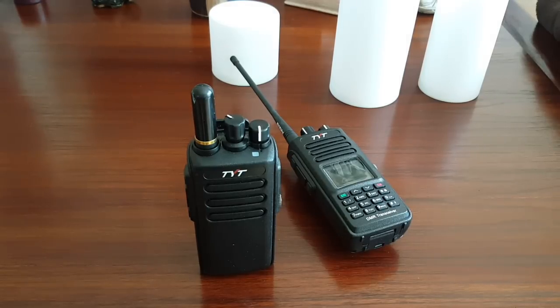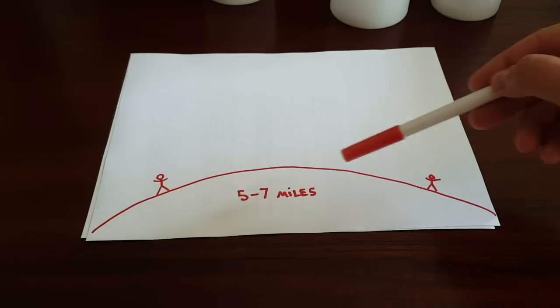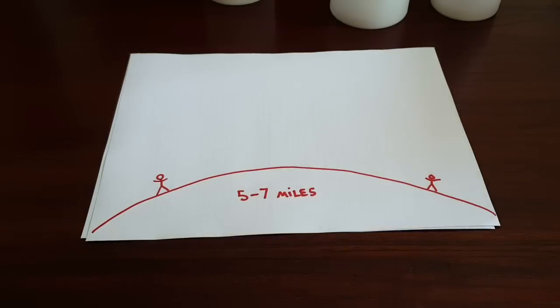Height is your friend. Usually people think that what regulates your range is the power of the radio, so they'll try to buy the most powerful radio they can get. That's why we see handhelds that output 10 watts — but it's not very useful because it's not the main problem. The problem is the curvature of the earth. You wouldn't think it's a big factor, but it is, because it shows up even at very short distances.